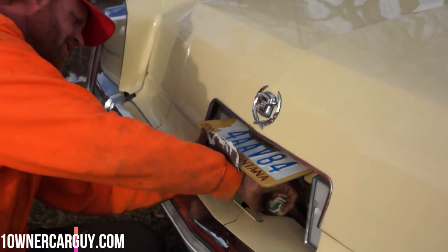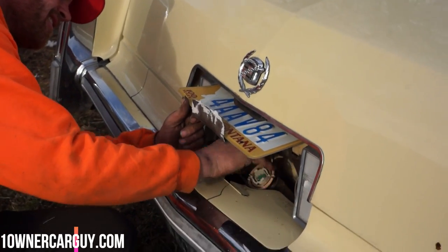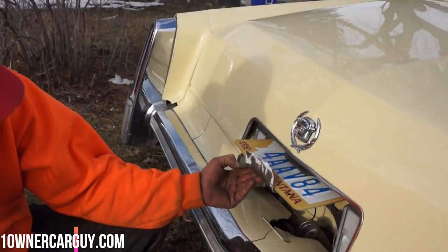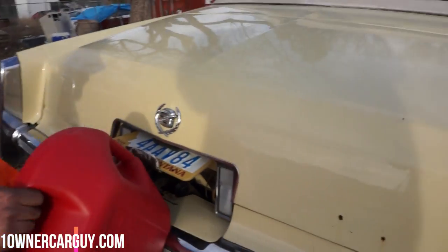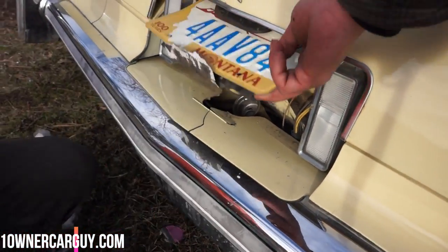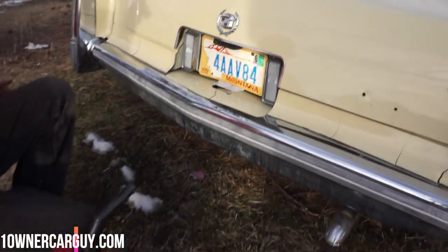Now you get to deal with these old plates. Some of them flip down — I like the ones that flip down. The ones that flip up, you kind of... Probably going to have to have a funnel here. We're going to have to get us a funnel. Kind of inconvenient. Very inconvenient.